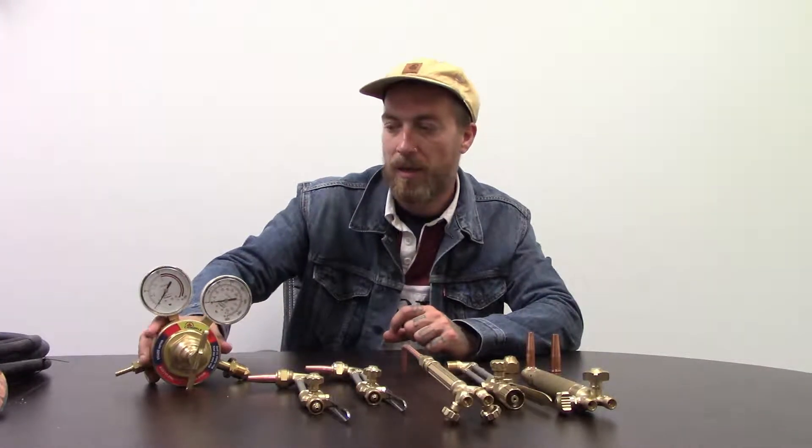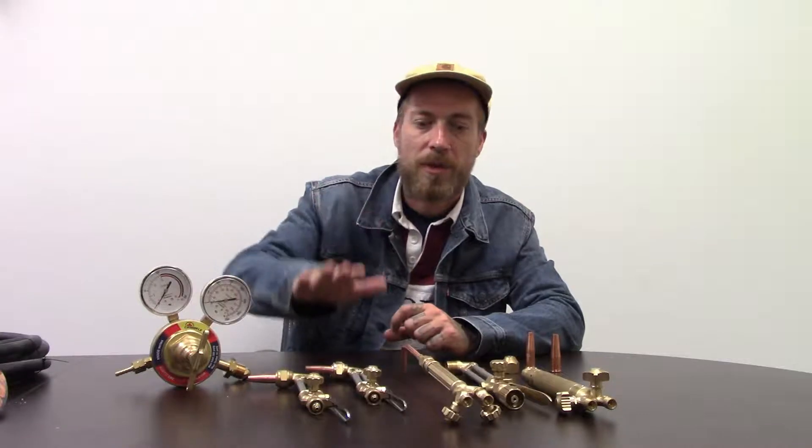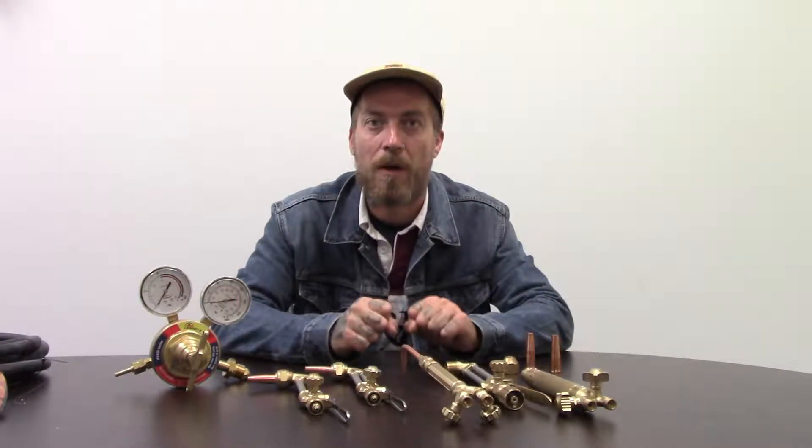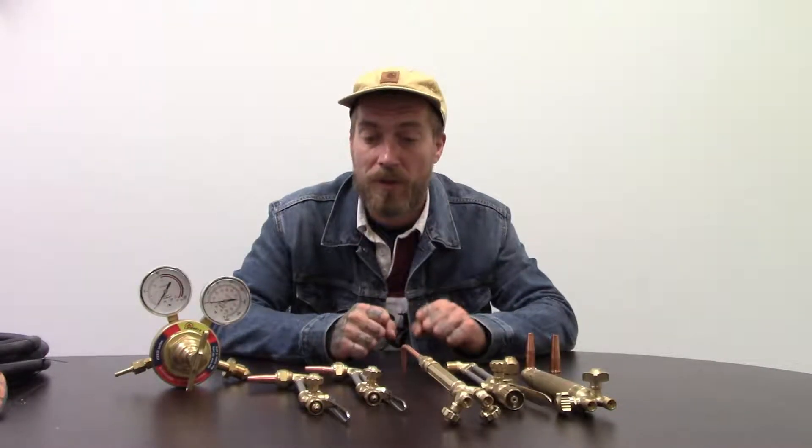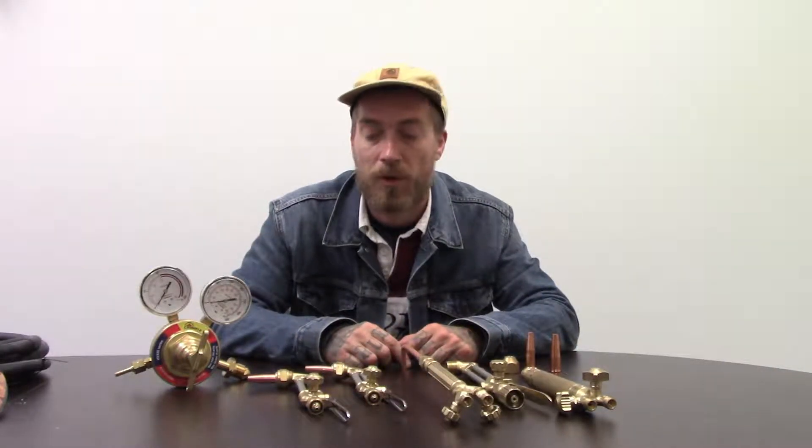Remember when you're using the regulator, the torches, or anything like that — when you're setting it up, these are made out of brass. You don't need to use a pair of vice grips or a wrench. Whatever you can hand-tight together is good enough. You want a little bit of Teflon tape so you don't have leaks, but you don't want to be reefing these parts together because you're going to strip them and they're going to be ruined.